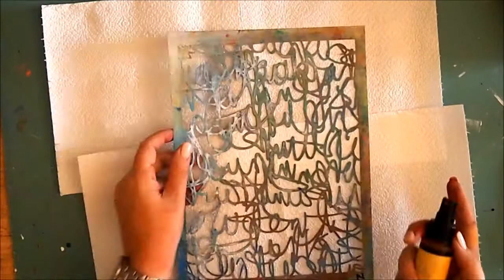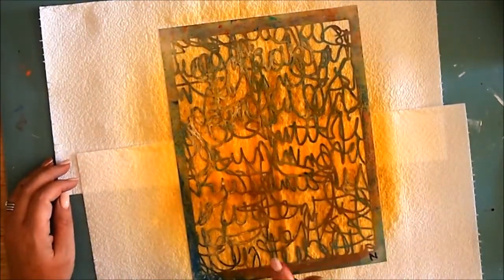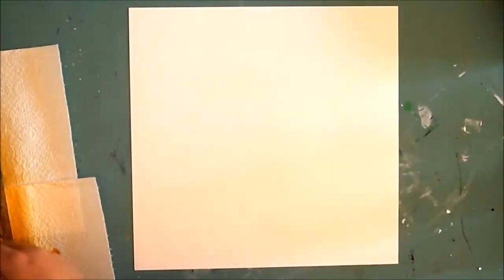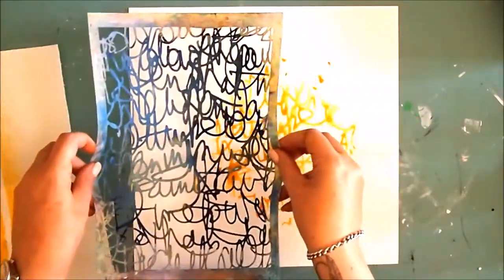Starting with the Scribble Scratch stencil, I laid down a bit of a paper towel base, then using a Lindy Stamp Gang spray in Summer Loving Sun, gave it a really generous spray. I wanted to use this stencil as a stamp instead of a stencil because I absolutely love how it works out. I used marshmallow cardstock as my base — marshmallow just gives me a really sturdy background to work on.